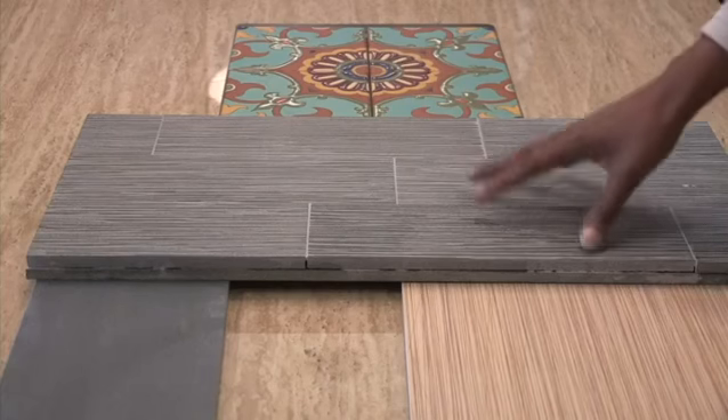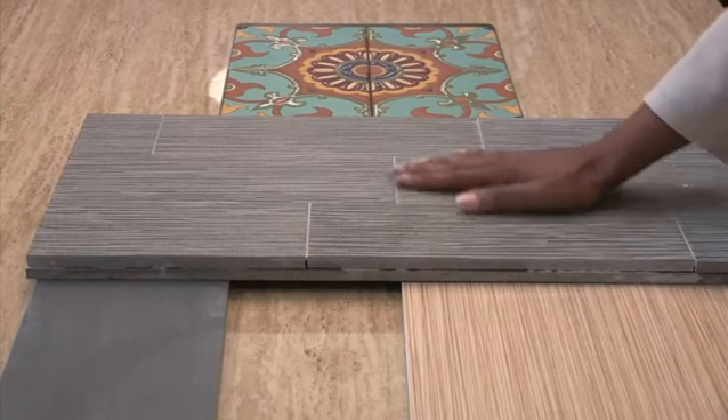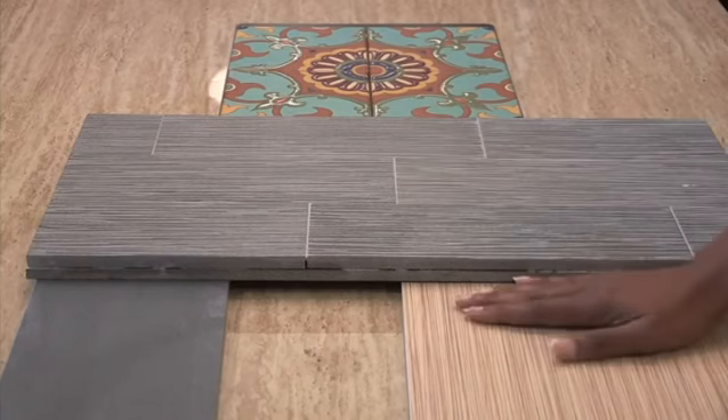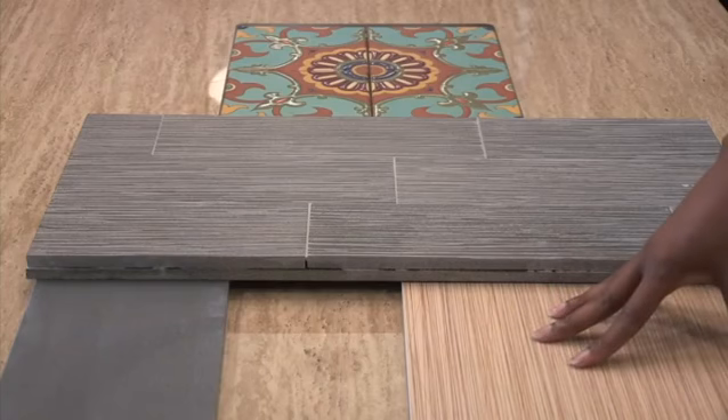Now there are plenty of floor tiles and tile patterns to choose from, so you want to make sure that you choose one that goes with your decor and your style. Here are some examples of floor tiles that you can choose from. Now for these floor tile examples, these two are really wonderful because if you put your hand on them, they have a textured feel, so they're really wonderful for wet areas like a bathroom floor or shower.